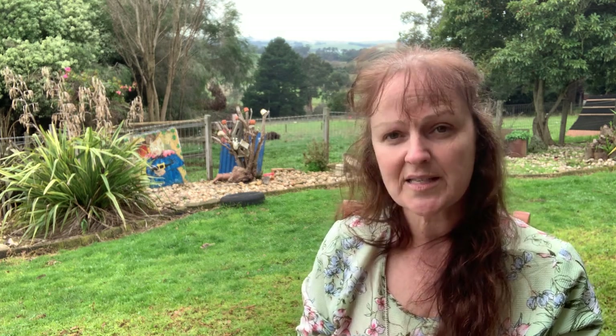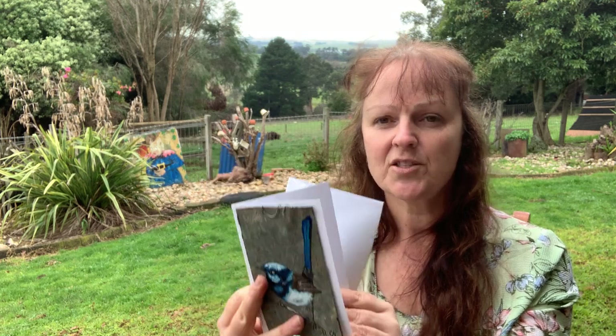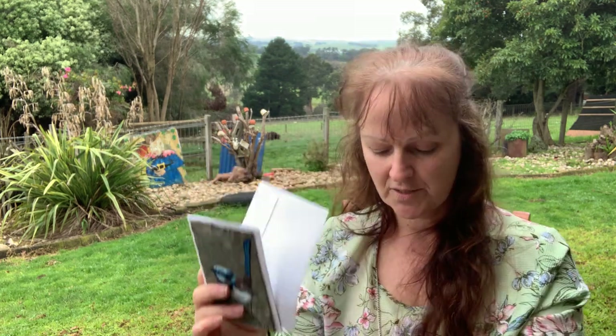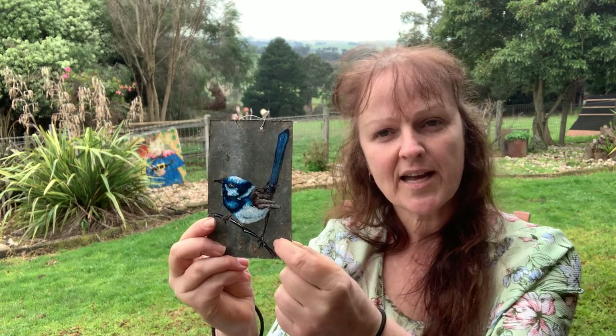With these pieces here, in the package you get an envelope and they're on a card that you can write on. And then when you finish with them as an actual card, you can just take the wire that I've included and hang them up. I paint on the corrugated tin and I use exterior house paint.